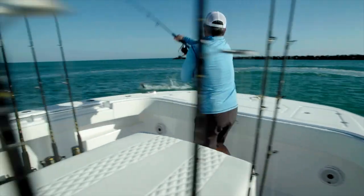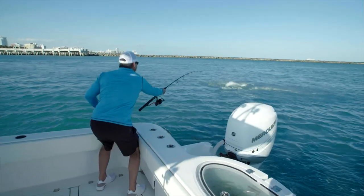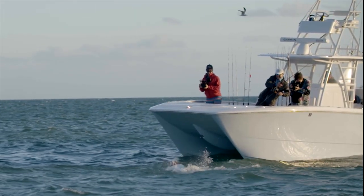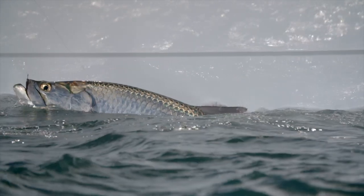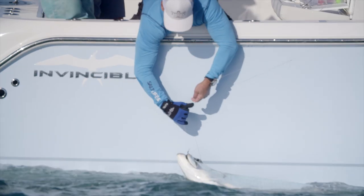If you're fighting a tarpon and they come up jumping, you want to bow to the fish — a lot of people have heard the term 'bow to the silver king.' You take your rod and push it directly at them, which shoots a little bit of slack into the line. This allows the hook to stay in the fish when they come up rattling their gills, and you'll have a way better shot at landing that fish.